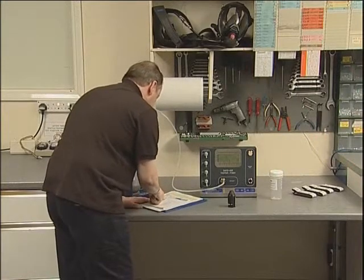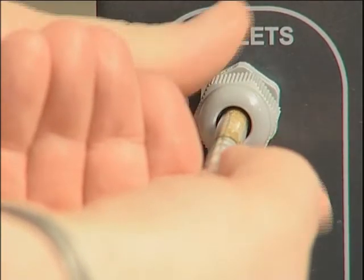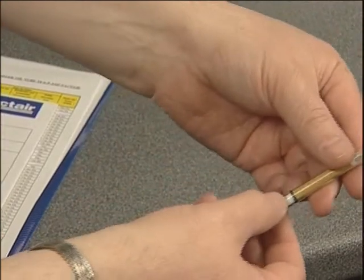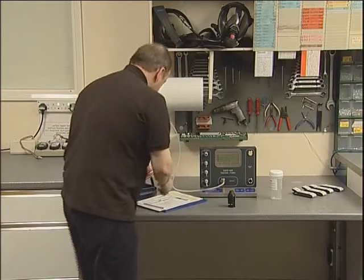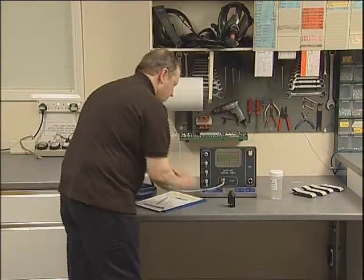If the test sample contained carbon monoxide, a greyish stain will be present at the start of the white crystals on the CO tube. The extent of this must not be greater than 5 parts per million for the UK and 15 parts per million for the European standard EN12021.